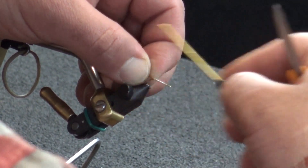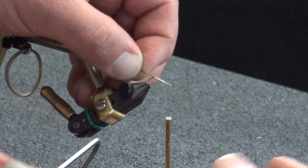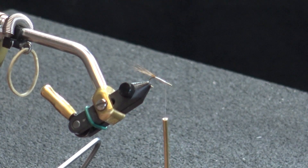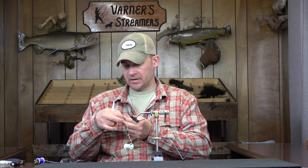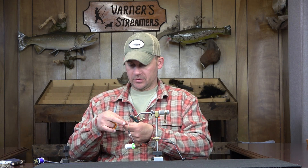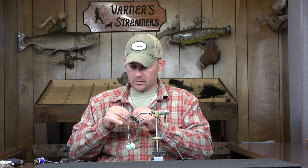Cleaning everything up on our body there. We want a nice base for our taper that we're going to start to build with our wings. Then we're going to set our thread — or we're going to leave our thread setting right there. We're going to go into some parachute wings. This is a white para-post. It's a size 12, so I'm probably going to add a little bit of extra on this. I'm going to take this piece and double this over, seeing that it is a 12 — it's a bigger fly, in the dry fly world.